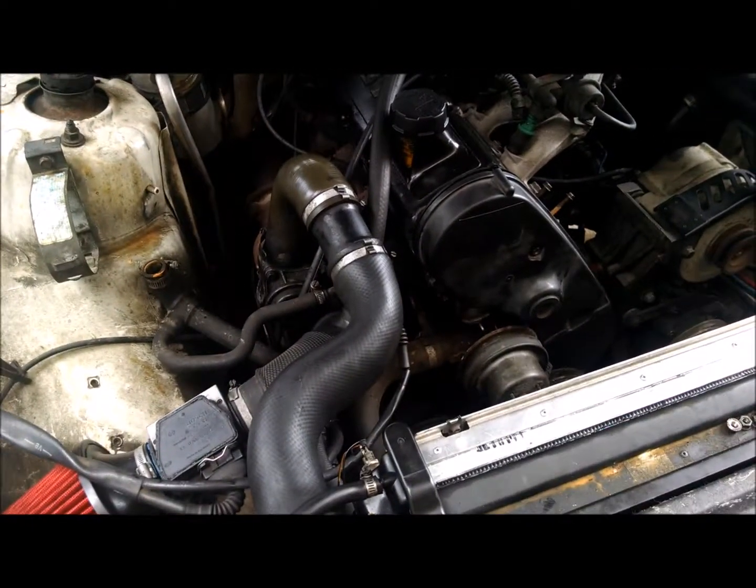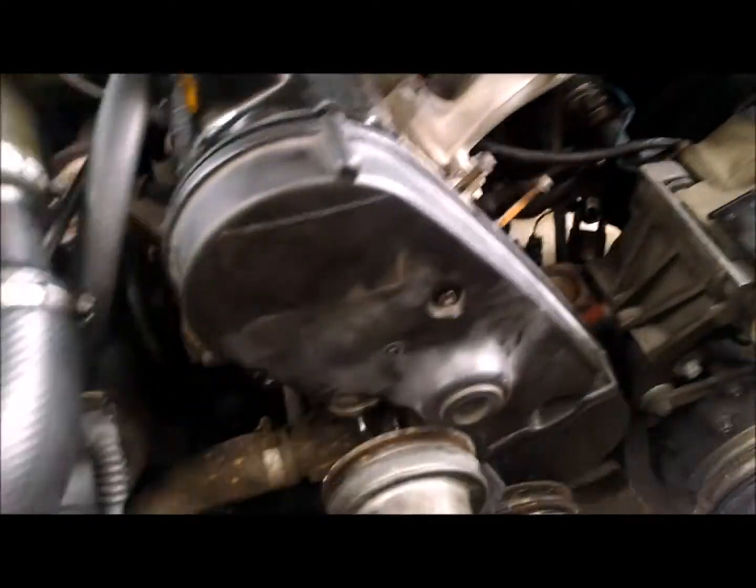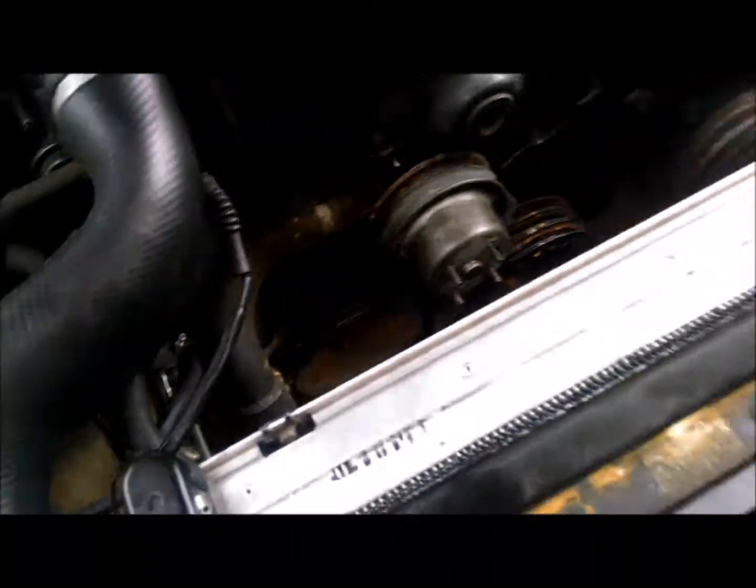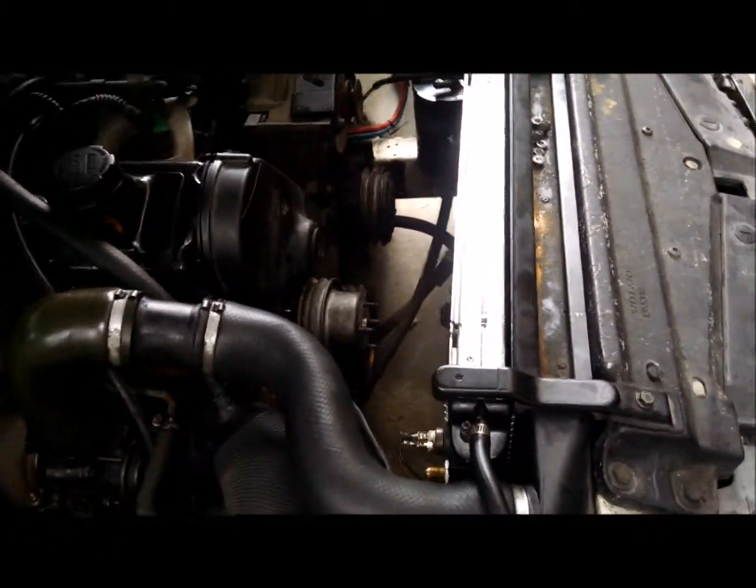This one's a turbocharged engine. I've been doing some other work to this thing, like the timing belt, so I already took off the fan and all the little things — you don't need to do that.